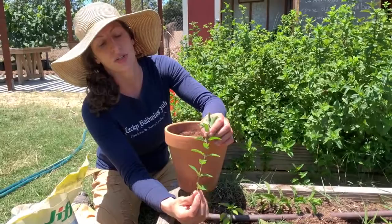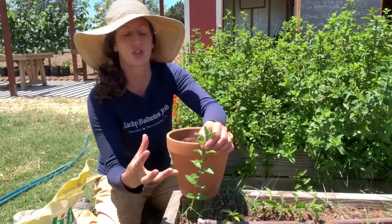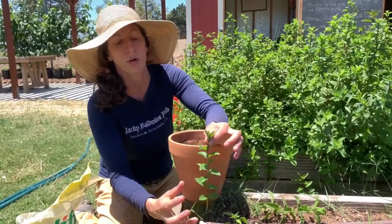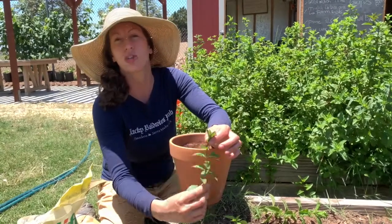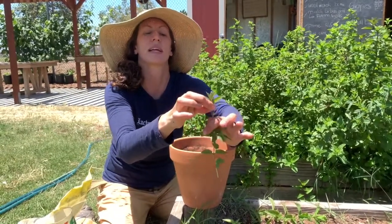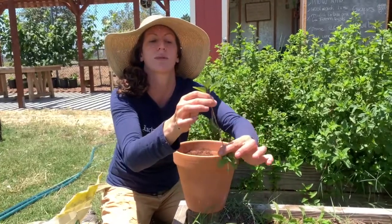In order to get as many possible roots as we can and ensure a healthy establishment of our new mint plant, we're going to strip off almost all of the leaves. I'm going to hold the top of the plant and just run my fingers down the stem.